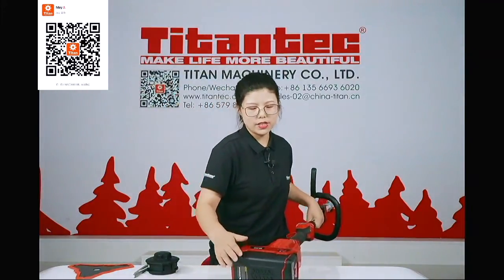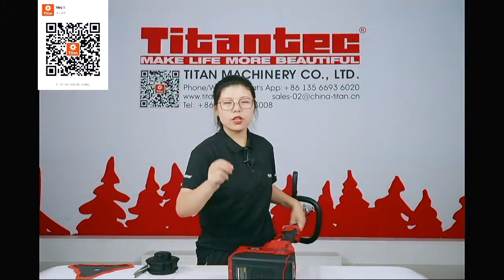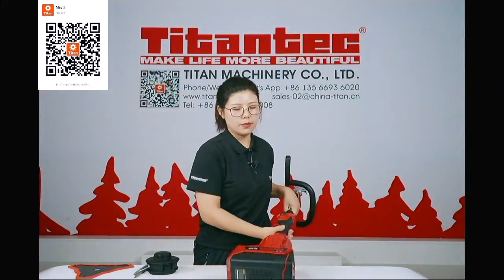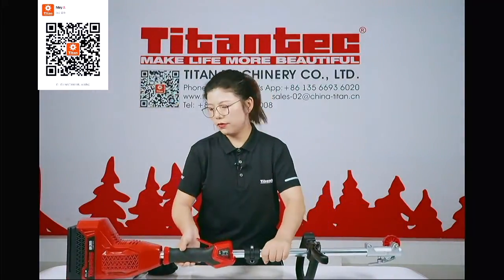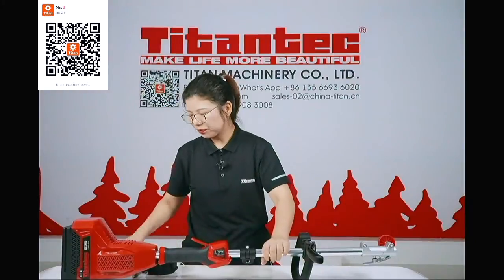The BMS system was designed by our R&D team. This is our grass trimmer.